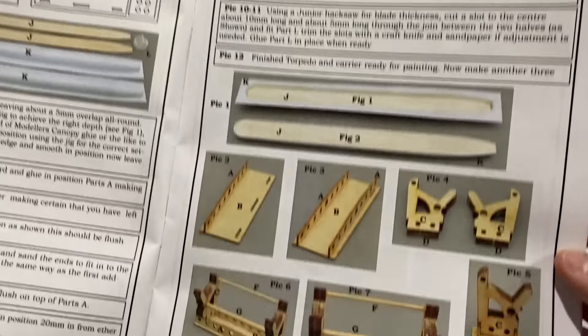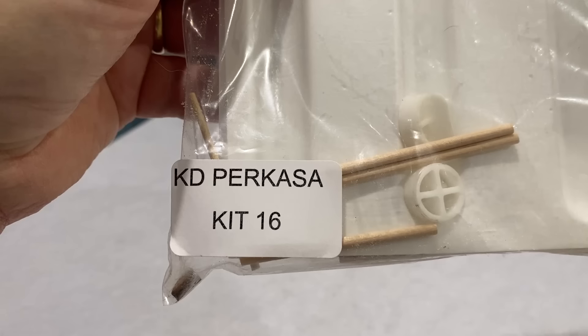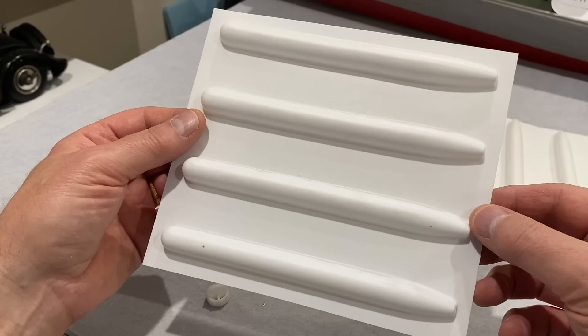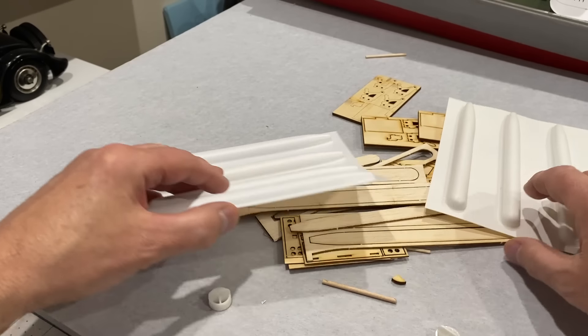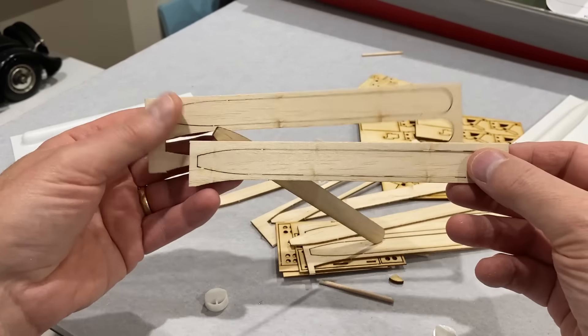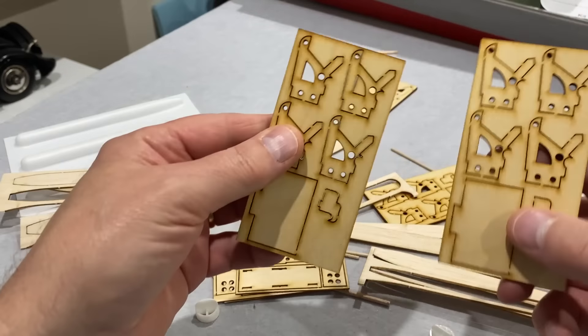The torpedoes are quite a big build because you've got to build the torpedoes and the cradles. We've got some vac-form parts for the torpedoes themselves, some little propellers and rudders, and some wooden parts — strengthening sheets. These are all the bits for the cradles.